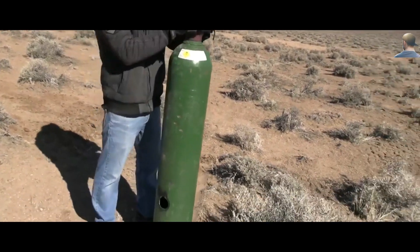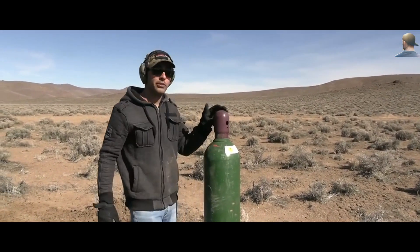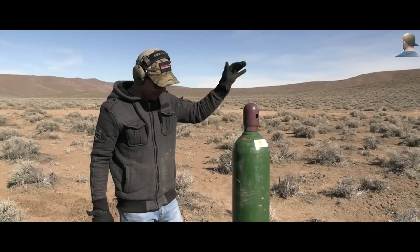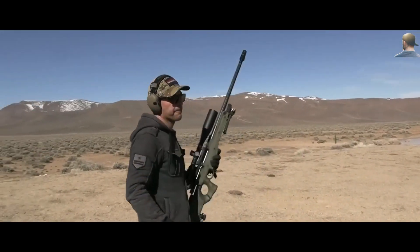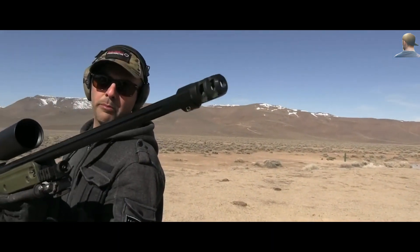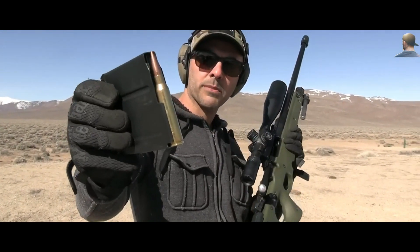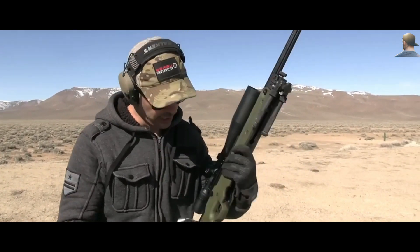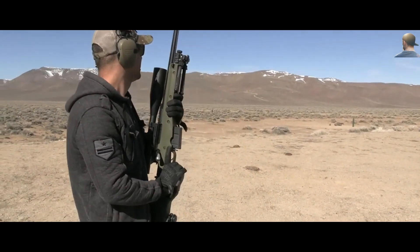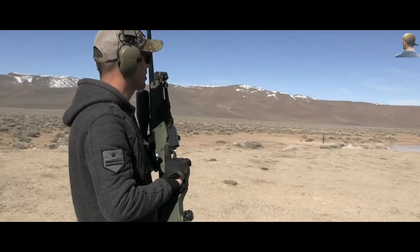We have one more left. We know what happens with 50 BMG — why not do 338 Lapua? We haven't done that yet. This is an AWM from Accuracy International chambered in 338 Lapua with a Nightforce optic on it — probably one of the best sniper rifles in the world. Super smooth and shoots this FMJ round. My back is starting to hurt — all these rifles are heavy. Standing position, it's fine.